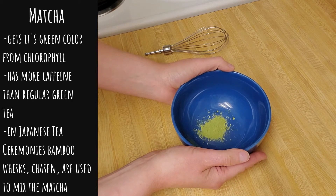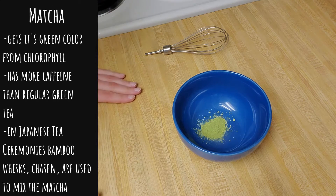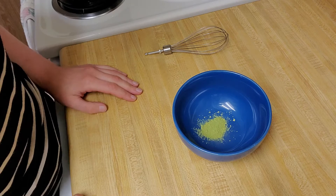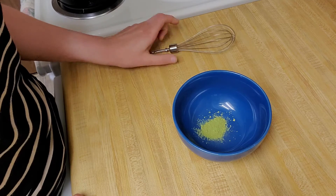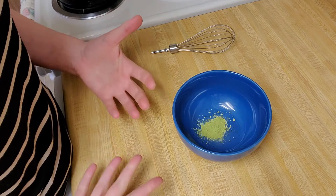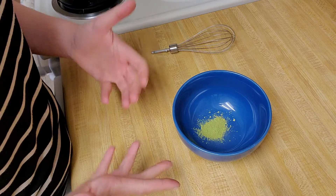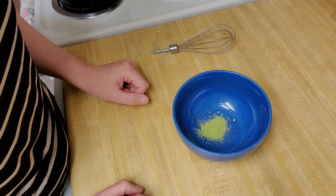Now let's look at how we're going to prepare our matcha powder. In typical Japanese tea ceremonies you would whisk your powder in a bowl using a bamboo whisk called a chaizen. I'm going to use just a regular whisk to prepare mine. You could also prepare yours in a blender, especially good for making an iced matcha drink, or if you have a bottle with a tight-fitting lid you could put your matcha powder and water in there and just shake it to combine them.